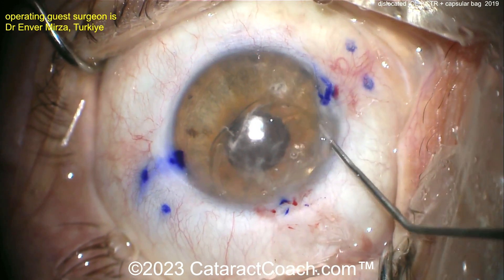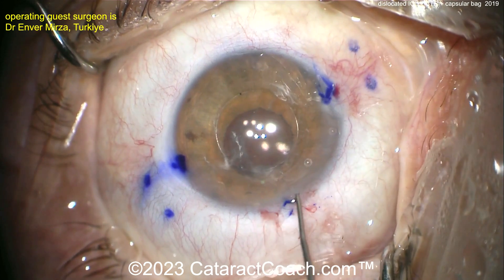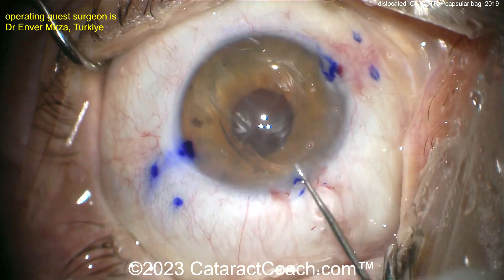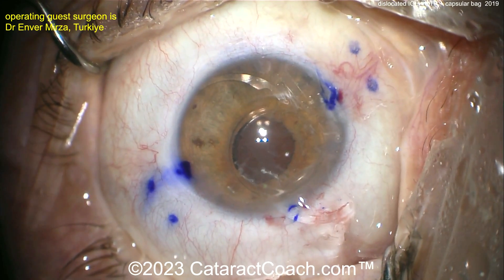Let's see the technique to remove the lens — are we going to cut it, twist it out, or fold it? More viscoelastic — always a good idea. Make sure there's no vitreous around. Rotating inside the eye a little bit — you want to bring out that one haptic first. There you go — bring out the one haptic.